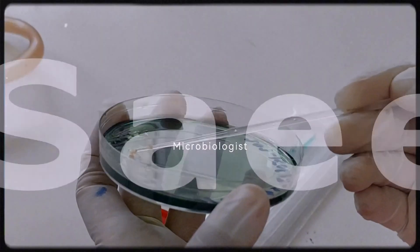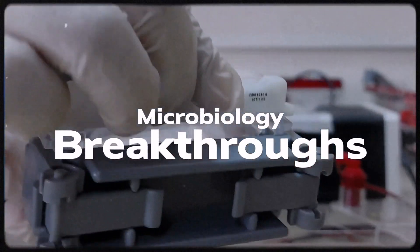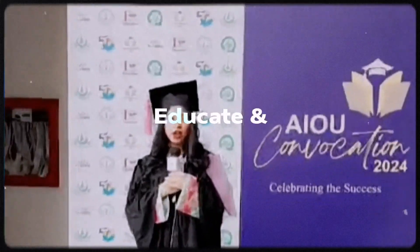Hello, I'm Marukh Saeed, your microbiology guide. Let's explore in-depth micro-techniques and uncover groundbreaking insights together on this educational journey into the fascinating realms of microbes.